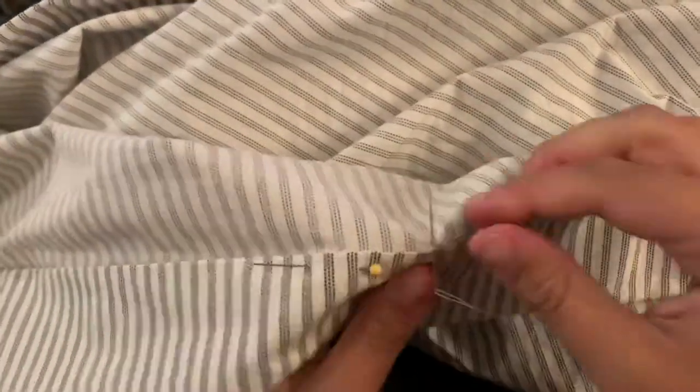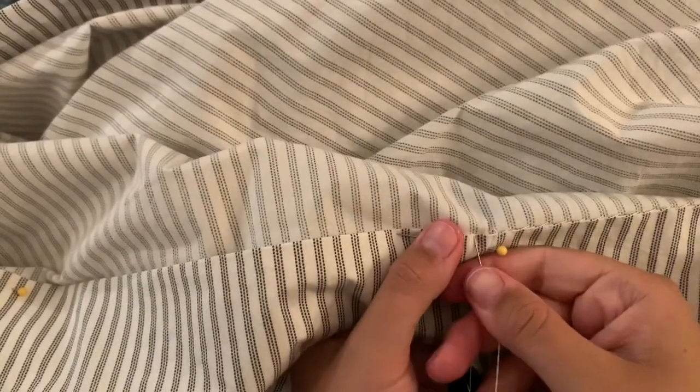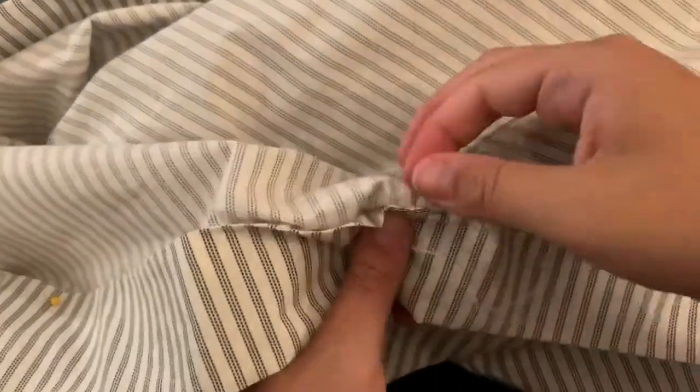Lastly, the part of the project I always put off until the very end: hemming. I did a pretty simple stitch — placing a stitch on every stripe of the stripe fabric which makes it really easy to get even stitches. Along the front I did two stitches per stripe and on the back half I did one because I was getting very lazy, and the final product looks pretty much identical.